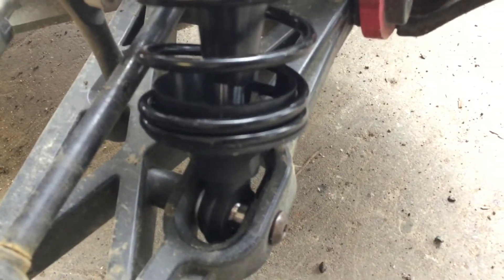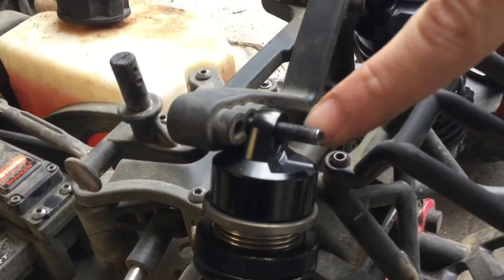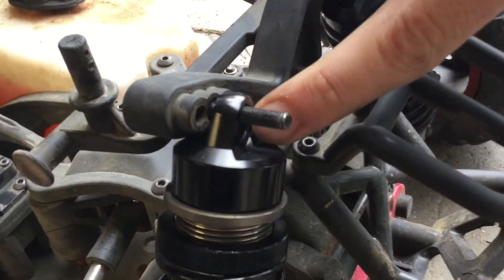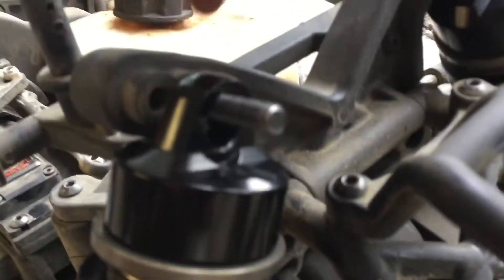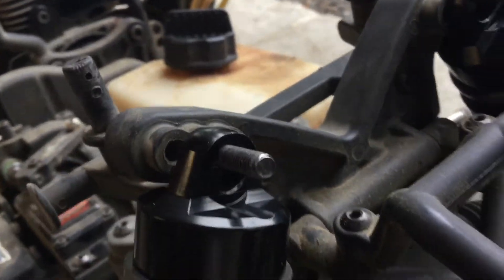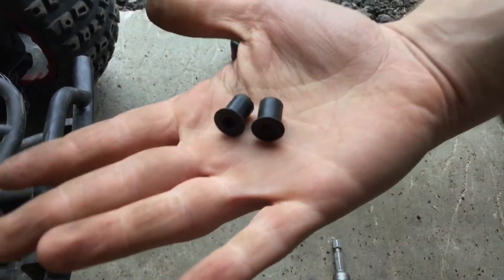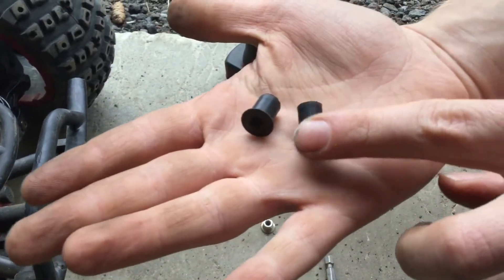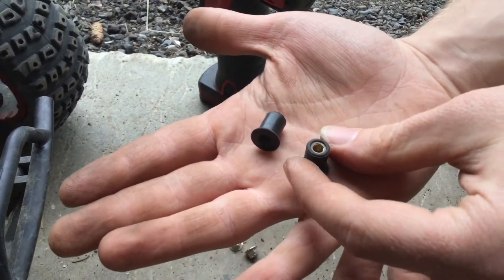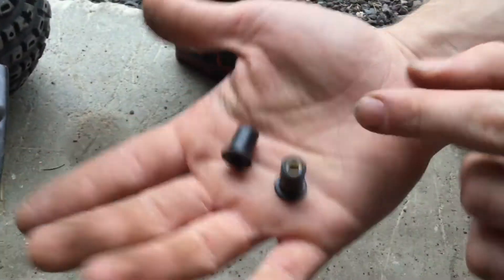Now you're gonna look at the top and think, well, what am I gonna do there? You can tell there's way too much slop between the screw and the hole. I've had these kicking around — everything here was free for me because it was kicking around. I got these — I guess they're called well nuts. Look for a nine-and-a-half millimeter diameter.